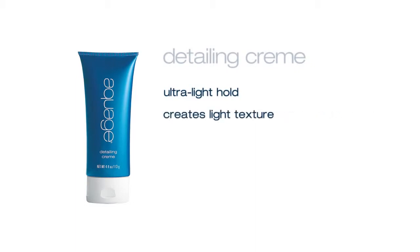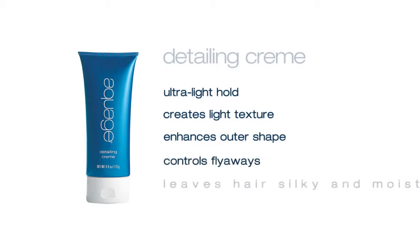Aquage Detailing Cream is our ultra light hold texturizer that is perfect for creating light texture, for enhancing the outer shape of any style, and for controlling flyaways, always leaving the hair feeling silky and moisturized.